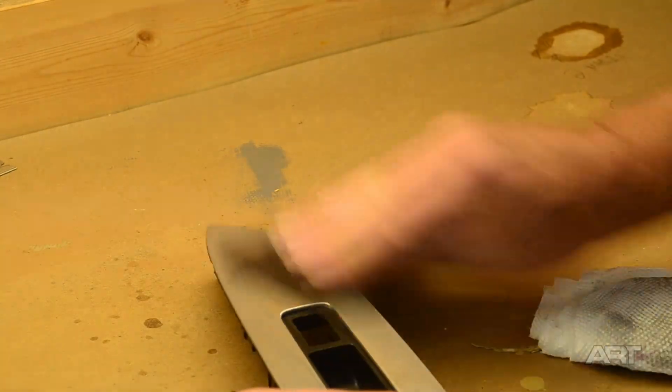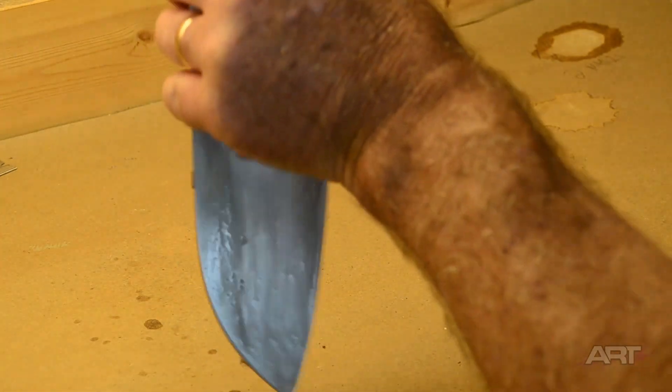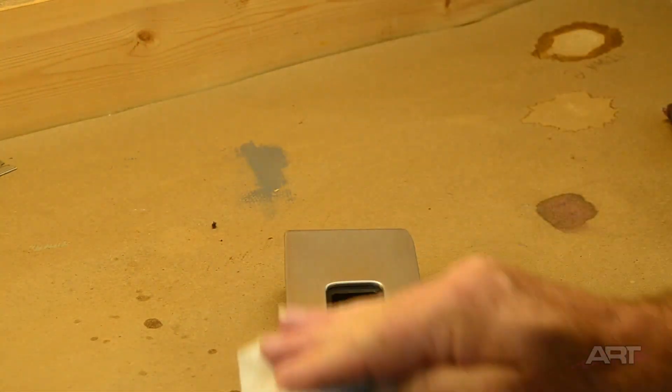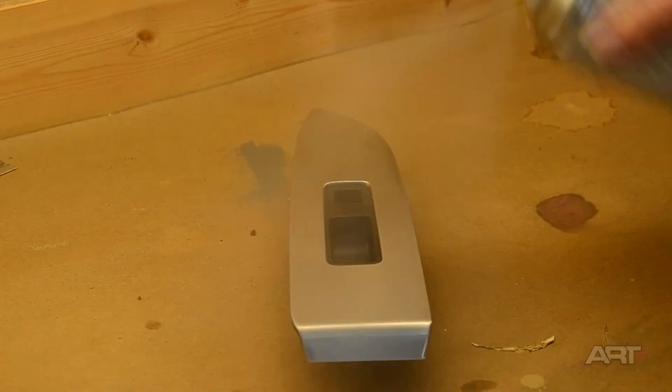It won't hurt to do the whole piece for uniformity. I cleaned it down with some acetone once again in preparation for painting. An aerosol clear will expedite this job — I'll put on two light coats.